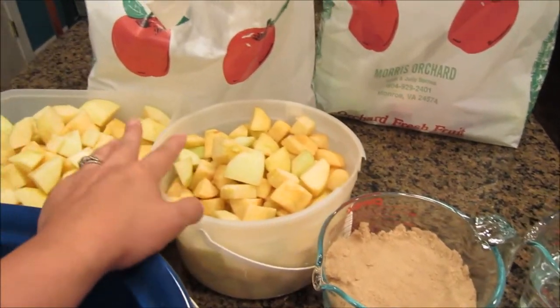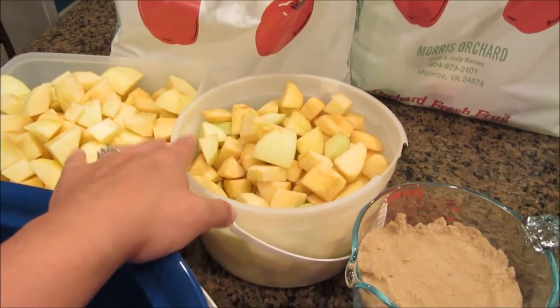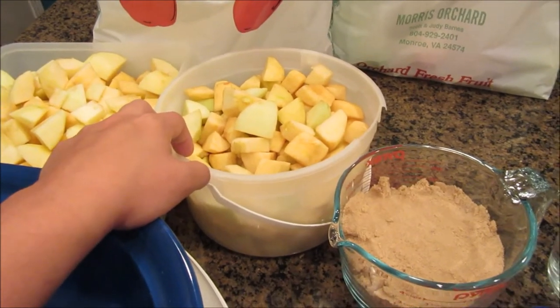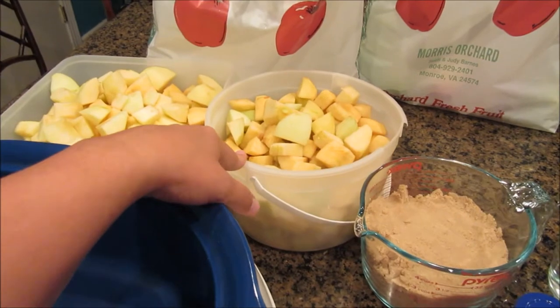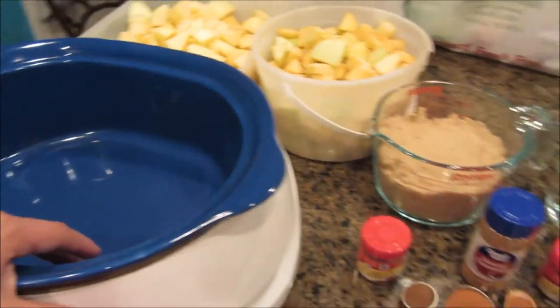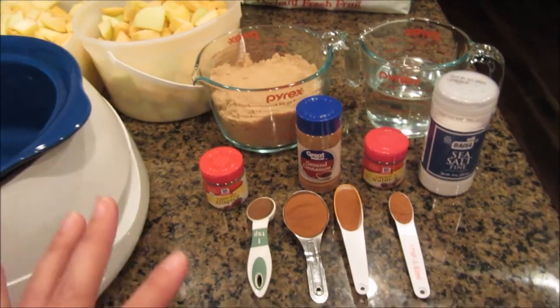I have a little over eight pounds of peeled and diced apples. It took a while. My hand hurts, but you don't have to measure them — most recipes call for six pounds. I went over by two pounds. I just have my largest crock pot right here. It is now eight o'clock at night, so this is supposed to take around 12 hours.